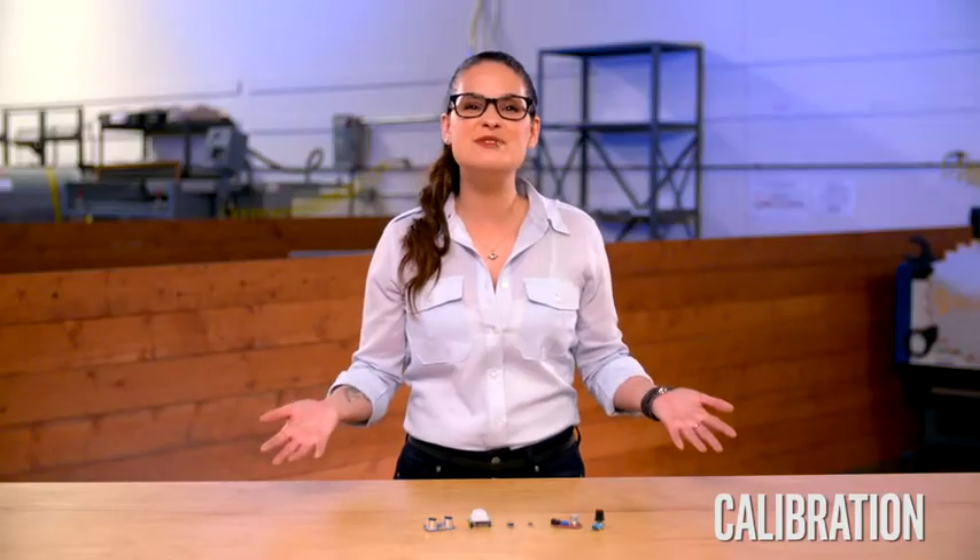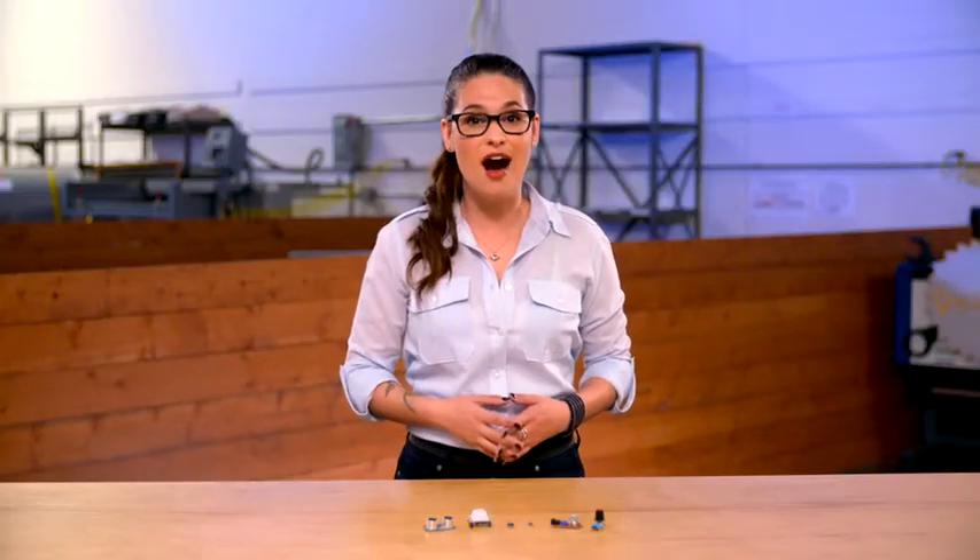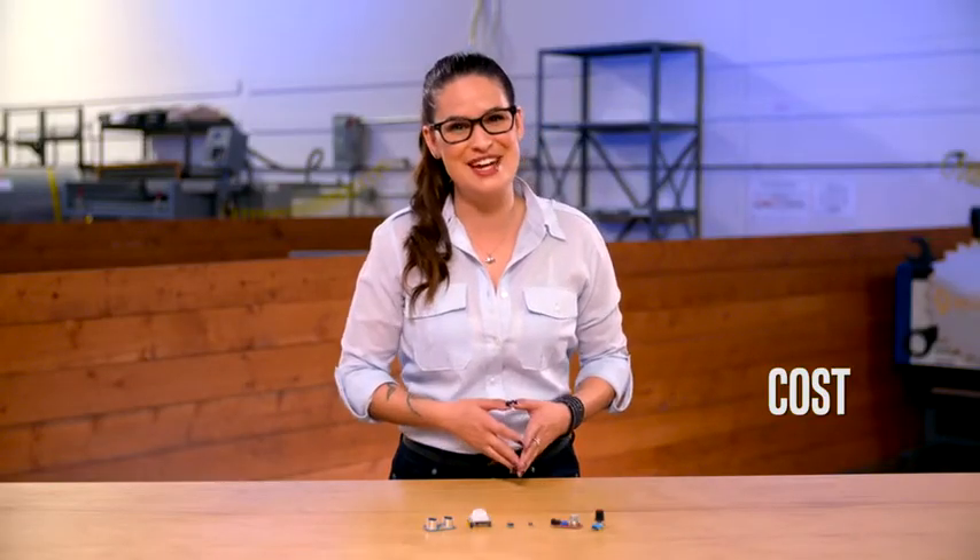And don't forget calibration — this is crucial for measuring devices. Like a scale, it needs to be set accurately to record data properly. And then there's resolution — it's important to know the smallest increment detected by the sensor. Finally, there's cost. That one's pretty self-explanatory, especially for those of us who have to make on a budget.